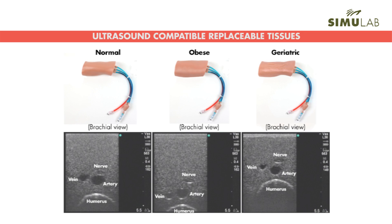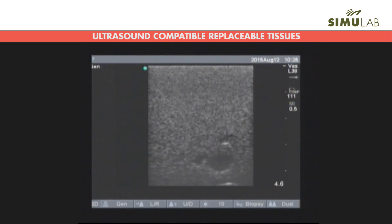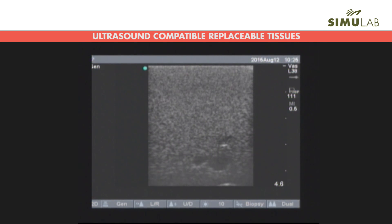Our replaceable tissues feature ultrasound-able anatomy such as the basilic, brachial, and cephalic veins, the brachial artery, and the median nerve. You can simulate an arterial pulse as well as a vein compression. This is visible under real-time ultrasound to assist in properly identifying veins and avoiding insertion errors.